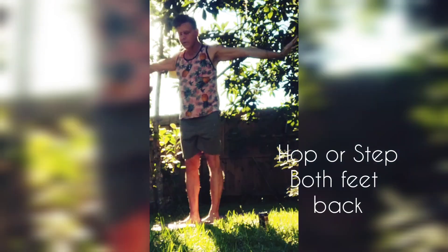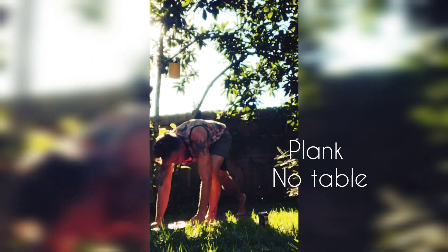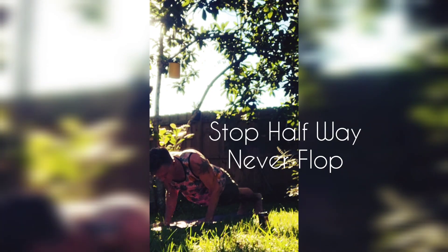Third version of sun salutation. Inhale mountain, exhale forward fold, inhale step or hop both feet back to plank. Exhale yoga push-up halfway — stop. Inhale up dog.